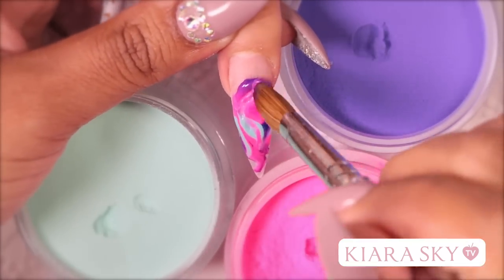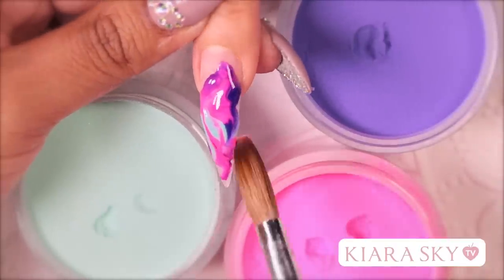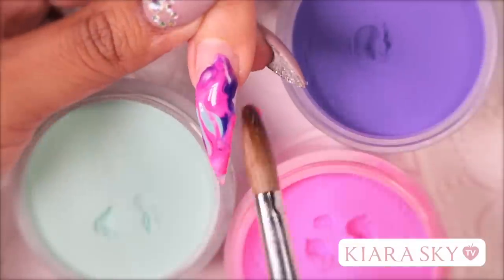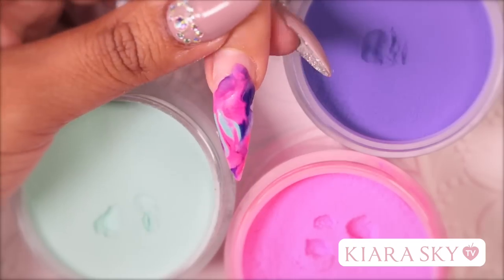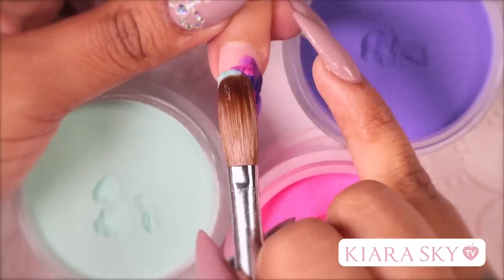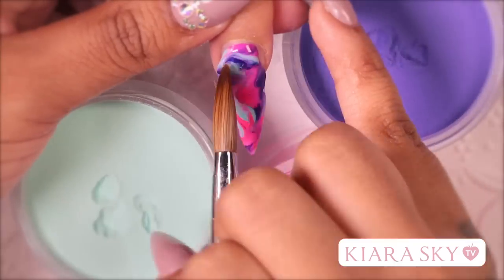When applying your marble beads, you want to make sure that you are covering the entire nail. If you see that you have empty spots where there is no acrylic, you want to move the color that is less dominant to that area. If you see that you have less of a color and you want it to show more, just pick up a little more acrylic of that color and swirl it into your marble.